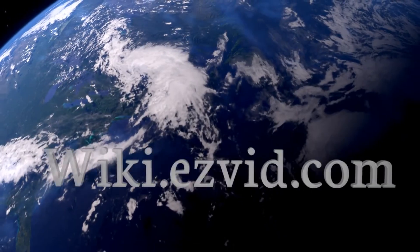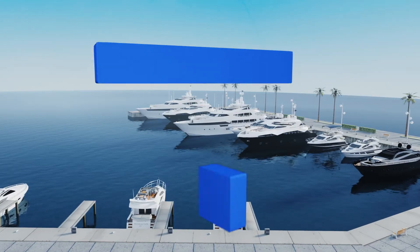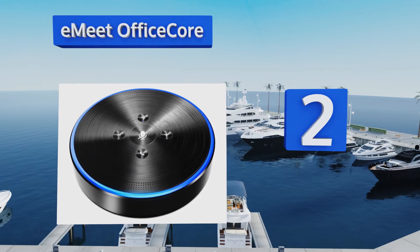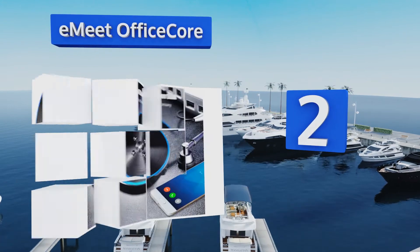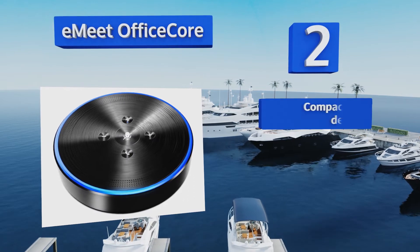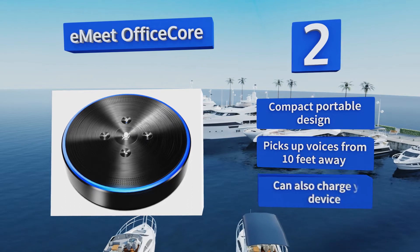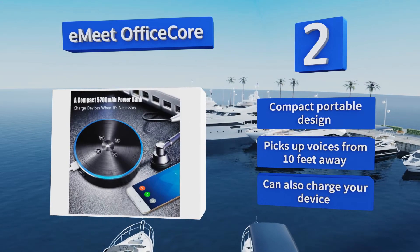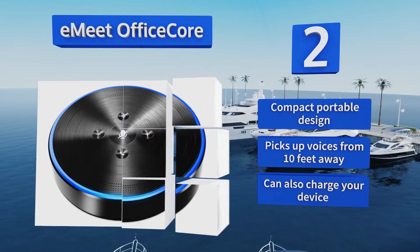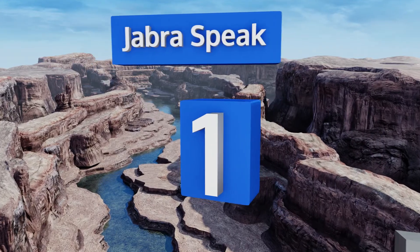At number two, boasting six microphones for 360-degree omni-directional sound, the eMeet Office Core is perfect for conference calls with multiple people in the room. It provides up to 12 hours of talk time, 20 hours of music playback, and one month of standby power. It's a compact, portable design that picks up voices from 10 feet away and can also charge your device.